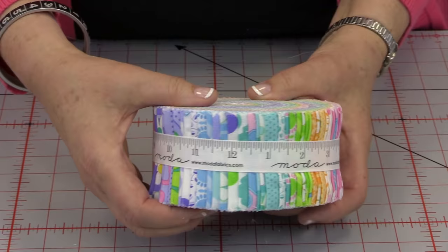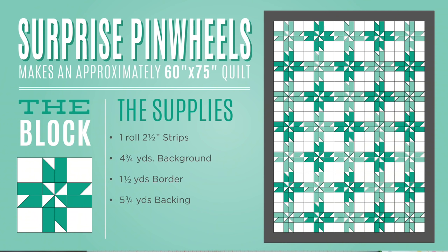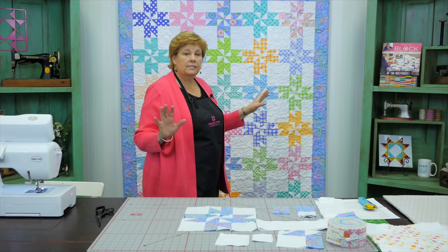To make this quilt you're going to need one roll of 2½ inch strips, and there are 40 of them. We've used 'Grow' by Me and My Sister for Moda — a beautiful, fun line. You're also going to need about 4¾ yards of background fabric, which is going to be used for the little squares in this block.